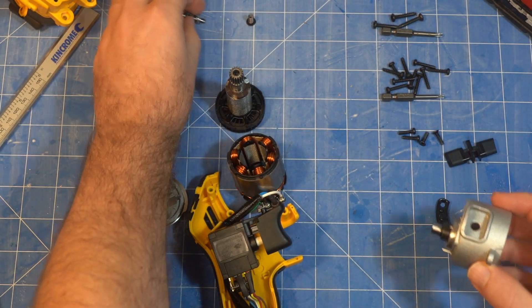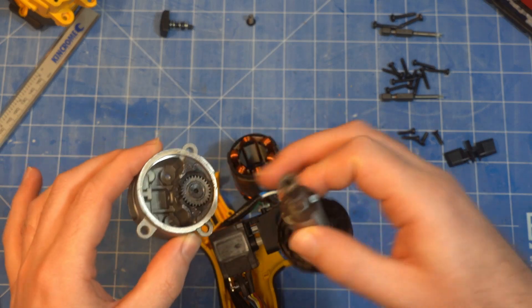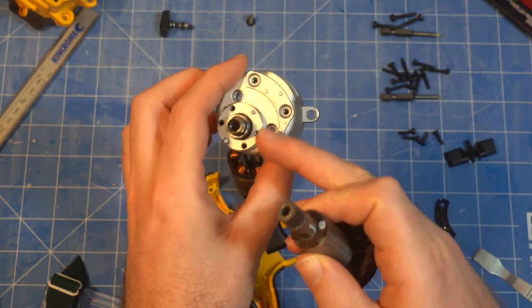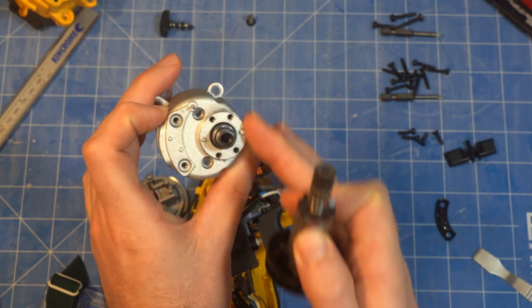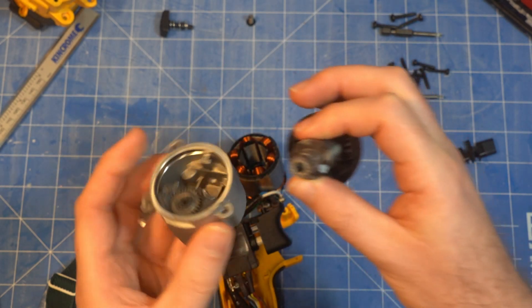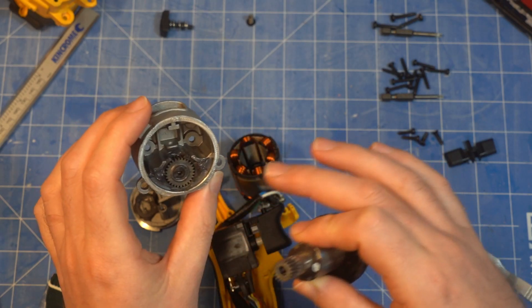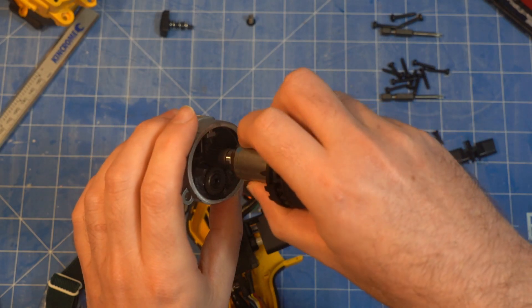Very simple gearbox — just an offset spur gear to give you more depth of cut. That's your output spindle that the disc attaches to, getting it nice and low so you get better depth of cut before hitting the bottom of the tool. It's almost nearly a 1-to-2 gear ratio: 17 teeth on one gear and 28 on the other.